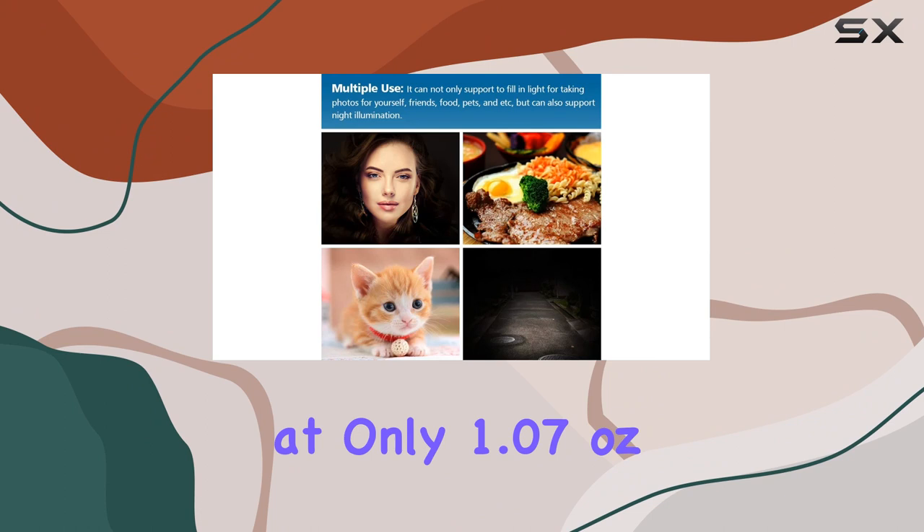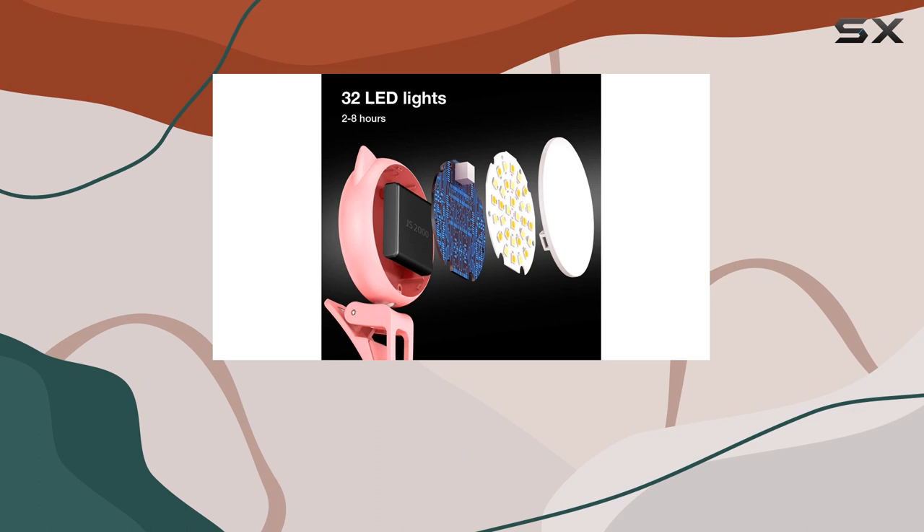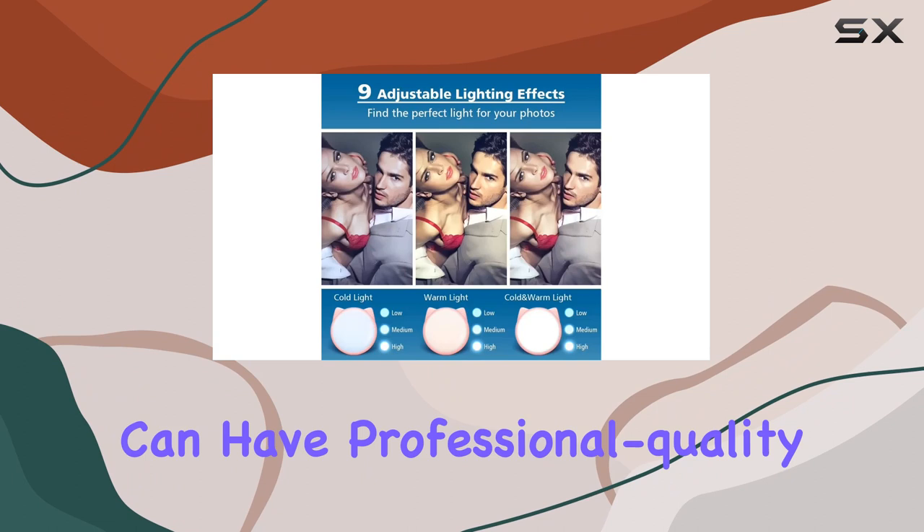One thing I love about this ring light is its portability. Weighing in at only 1.07 ounces, it's lightweight and pocket-sized, making it incredibly easy to carry around. Whether you're traveling, heading to a photo shoot, or just out and about, you can have professional quality lighting wherever you go.